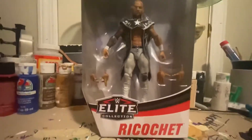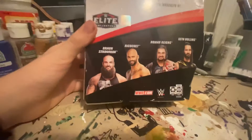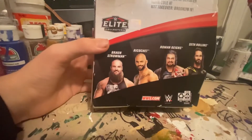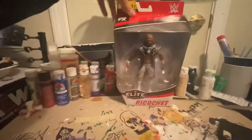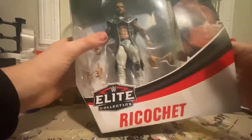Going on with the first figure — I'm gonna have Ricochet over here. It's really cool, top picks, love the white attire. Let's get into it. On the back we have Top Picks: Roman, Seth Rollins, Braun Strowman, Ricochet — and then a little bio if you want to read it, just pause the video. On the side we have Ricochet in the ring and the figure itself.